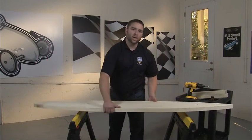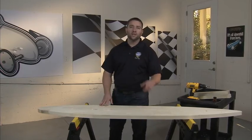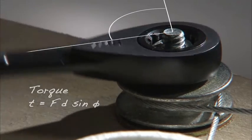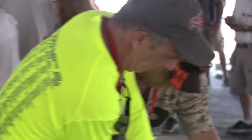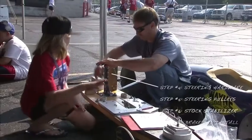Welcome to Soapbox Derby Racing. You're about to start an adventure that you're going to remember for a lifetime, building and then racing your own Soapbox Derby car. The Soapbox Derby program is a great learning experience for kids and adults, an opportunity to develop a mutual respect and trust, individual pride and sportsmanship.